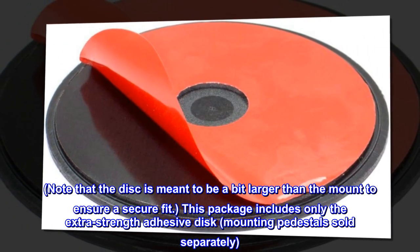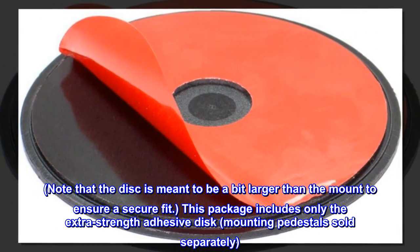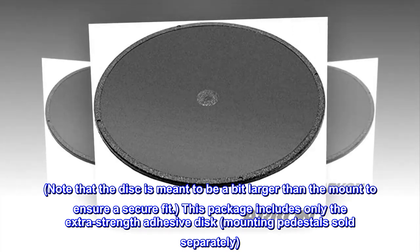Note that the disc is meant to be a bit larger than the mount to ensure a secure fit. This package includes only the extra-strength adhesive disc; mounting pedestals are sold separately.